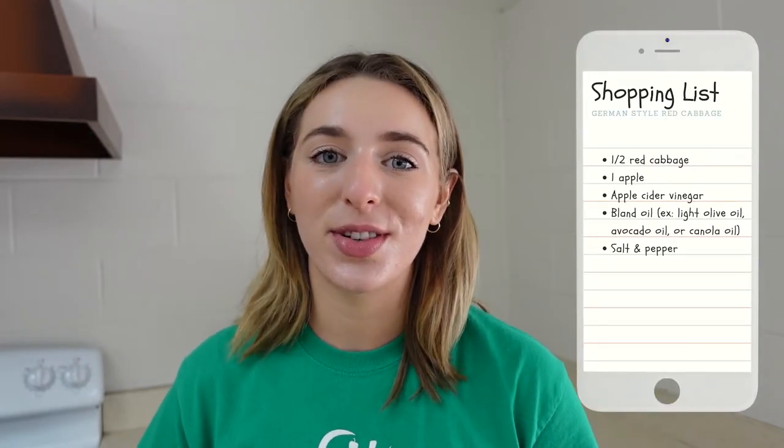Hello Bull City Fit and welcome back to our YouTube channel. My name is Rachel and I'm the program coordinator here at Bull City Fit. Today I'm at Edison Johnson Rec Center in the kitchen because we will be completing a virtual cooking class recipe. This recipe is German style cabbage. Jenny, who is a registered dietitian at Healthy Lifestyles Clinic, writes all of our recipes for us and she learned how to make this dish by watching a German chef prepare it.